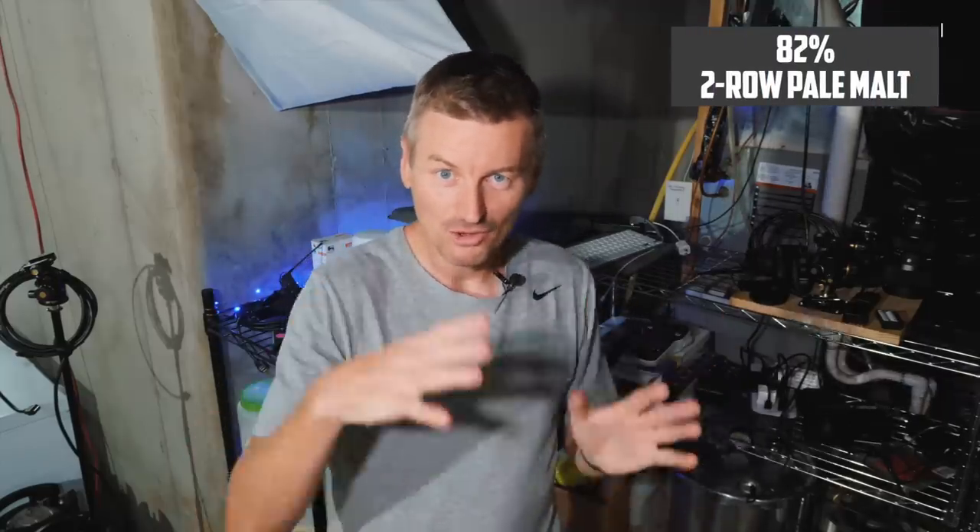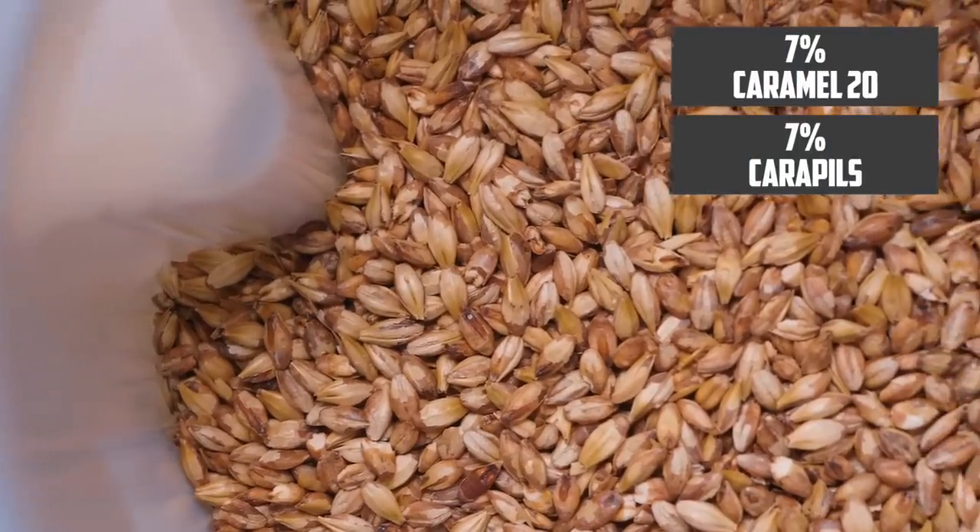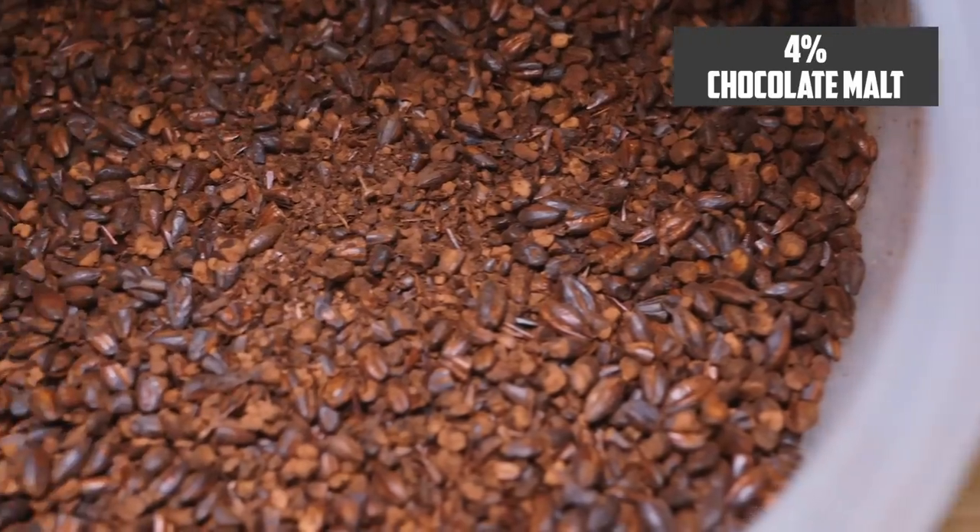The grain bill is where we get to address the malty side of this beer. I'm building an original gravity of 1066, so around a 6.7% beer. My primary base malt at 82% is going to be pale two-row malt. I'm adding Caramel 20 and Carapils, both at 7%, which should get me the bready and sweet characteristics we want. We also want some darker flavours — not roasted, but things like toffee or nutty. To that end, I'm using chocolate malt at 350 SRM, adding that in at 4%, which will also help address the colour of this beer.